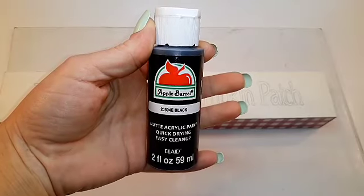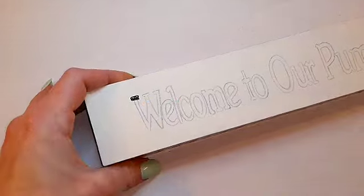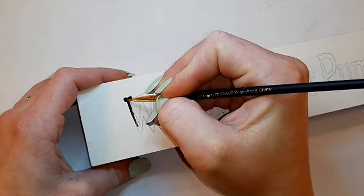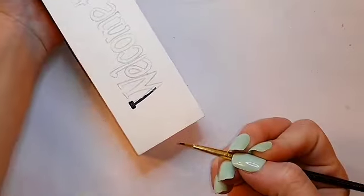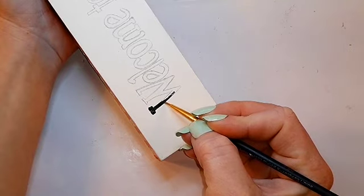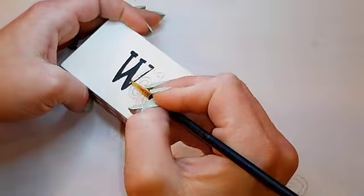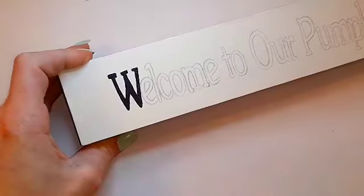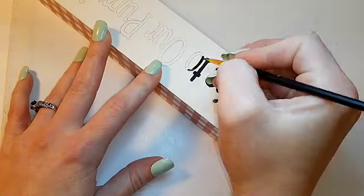I'm using the color black by Apple Barrel to paint on the words that I stenciled. While I'm painting these letters, if you haven't already, go ahead and subscribe, turn on that bell so you know every time I upload, and share with your friends and family. If you like this video, give it a thumbs up.